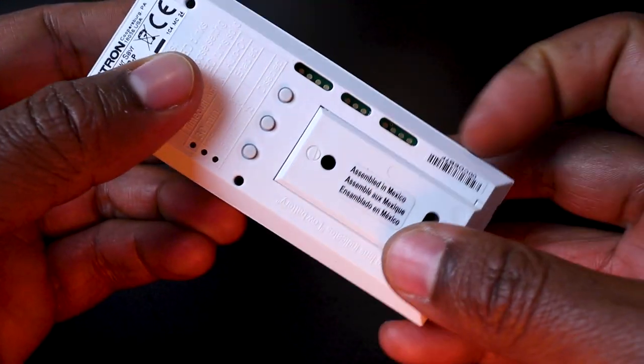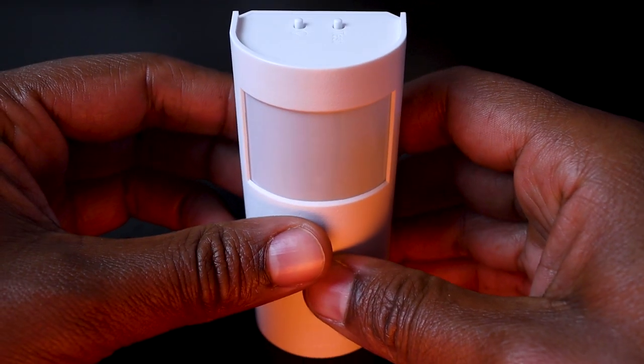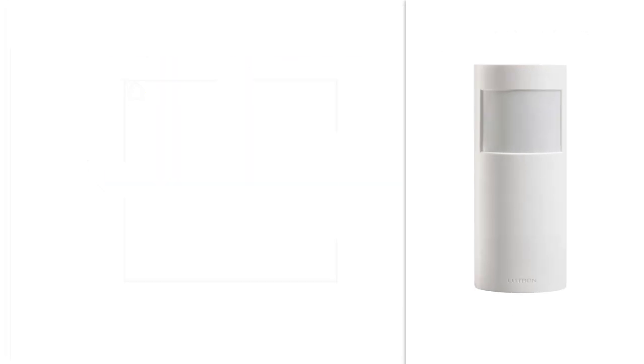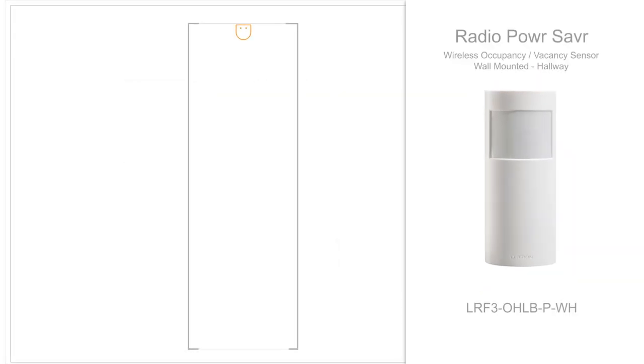Then we have those three wall-mounted sensors with the battery cover that can be used as a mounting bracket. The first one offers a 180-degree detection, the second one a 90-degree detection, and the third one is to be used for corridor detection.